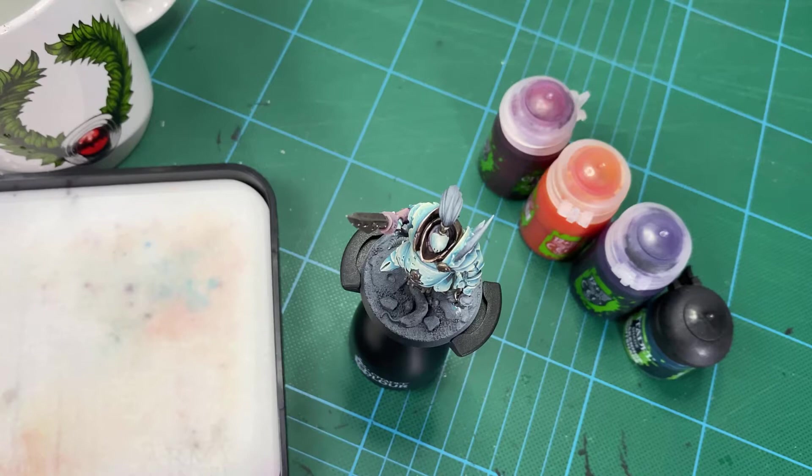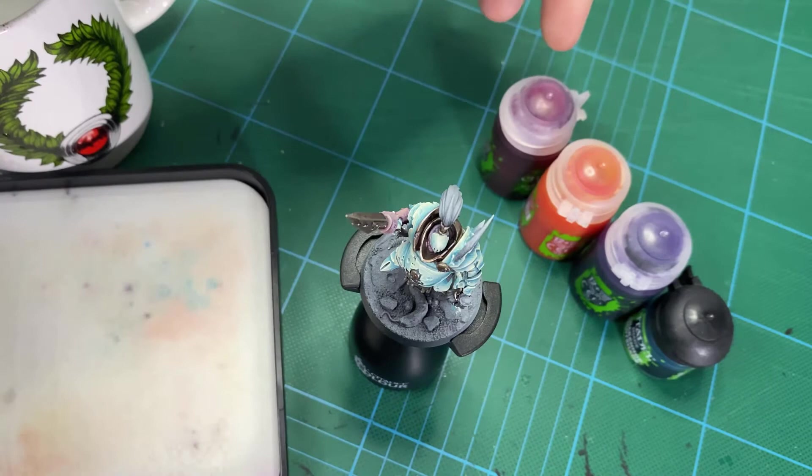Hey guys, and welcome to part 5 of How to Paint Sepsimus the Plague Sworn. So this week we're going to be looking at the glazing in that pale armour. This is kind of the fun bit, so I thought we'd just focus on that today. And then next week we'll move on to the secondary details — the cloth, all the other little bits and pieces that are on him.